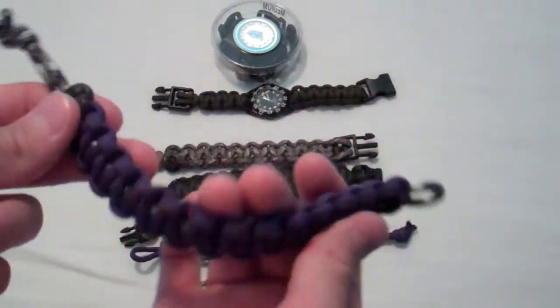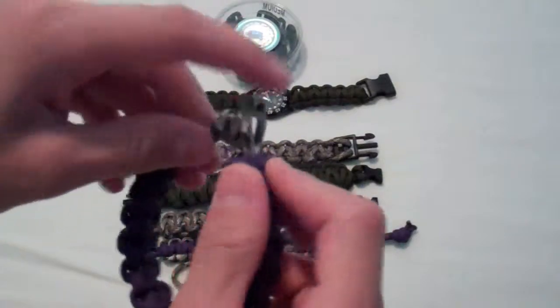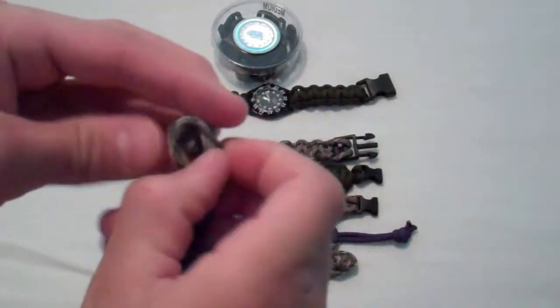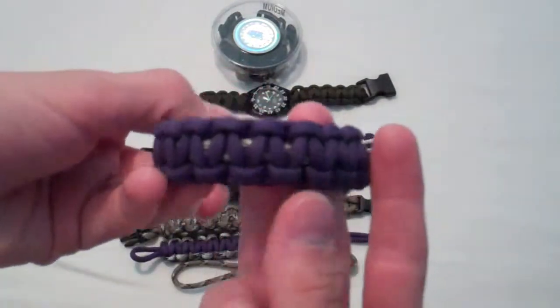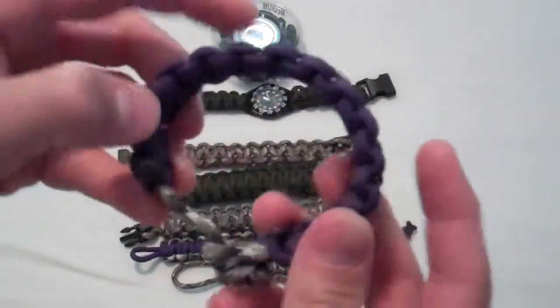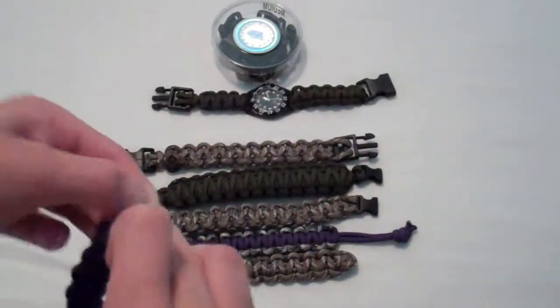Right here is my first paracord bracelet ever made. You can slip it through the hole like that. It's all one color — purple. It's a nice one. I like this, I like the colors on it too.